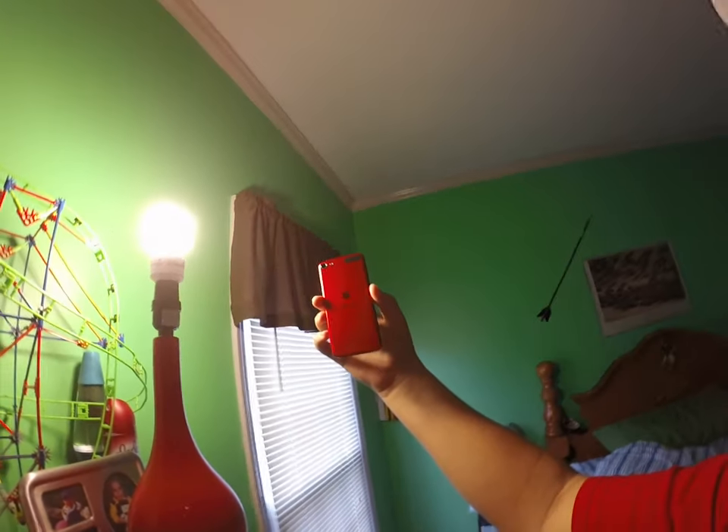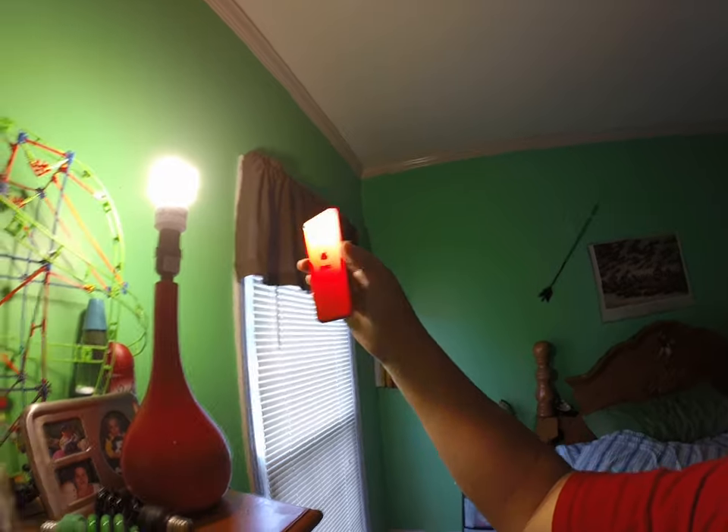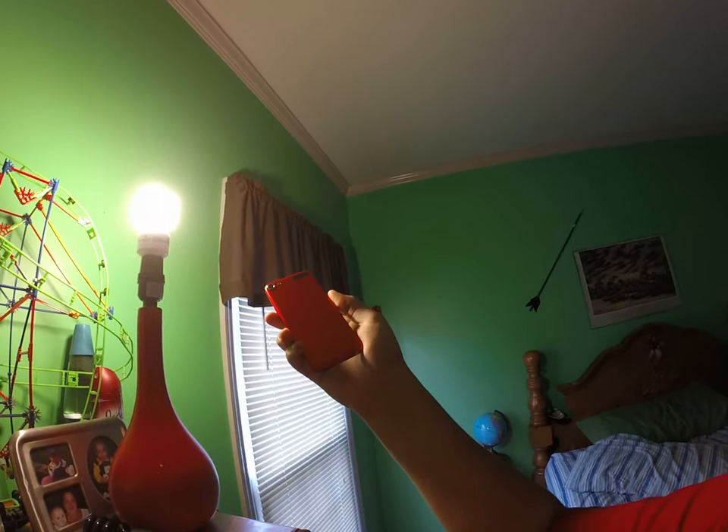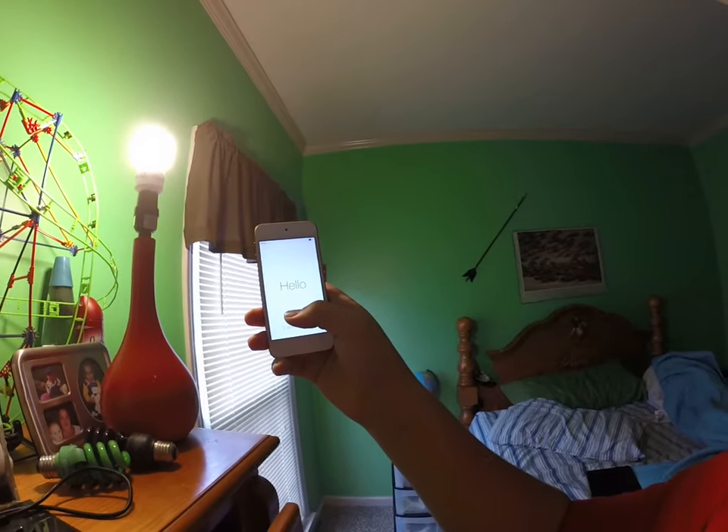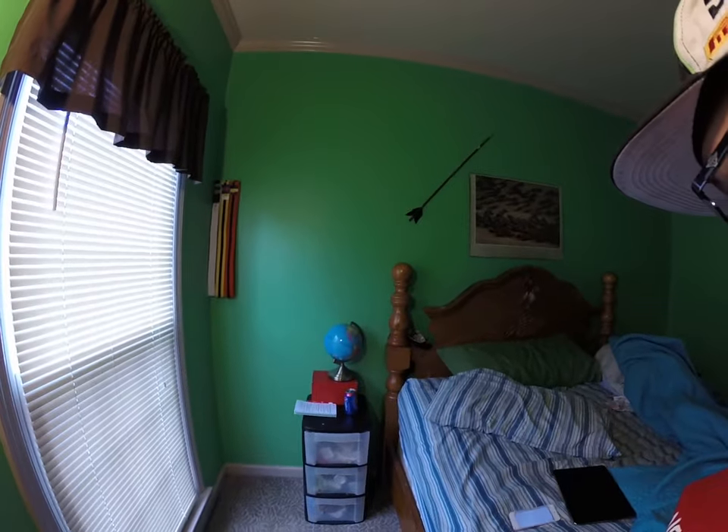Let's bring it over here to the light and I'll show you how shiny it is. Look how red that is — oh my gosh, it's insane. It's only half charged. Well, if you sneezed in this video, bless you guys. Peace.